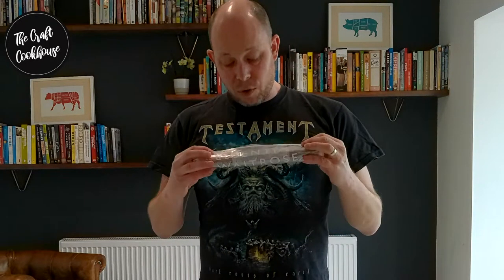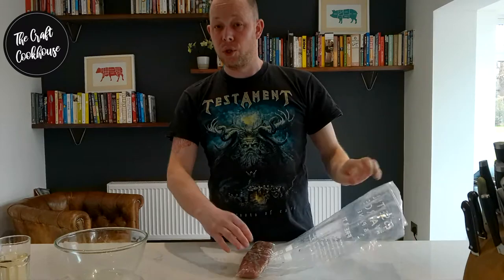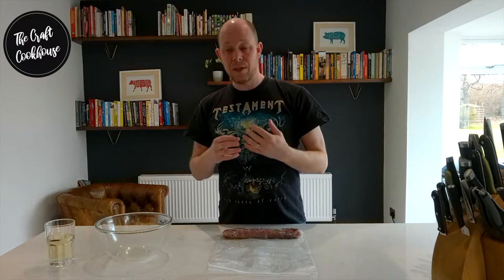Here we are 18 hours or so later and we've now got our cured tenderloin from the fridge. You'll see that some liquid has actually come out from the meat due to the salt — this has happened through a process called osmosis. The salt displaces the water within the meat and then does more of its magical work. On the outside, the salt is enough to kill any bad bacteria while still enabling good bacteria to thrive. The salt within the meat will continue to do its work during the next stages as well.